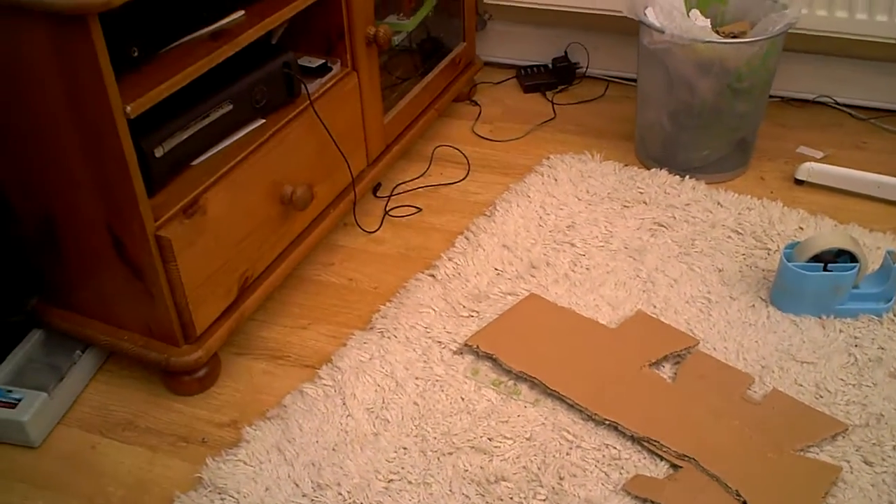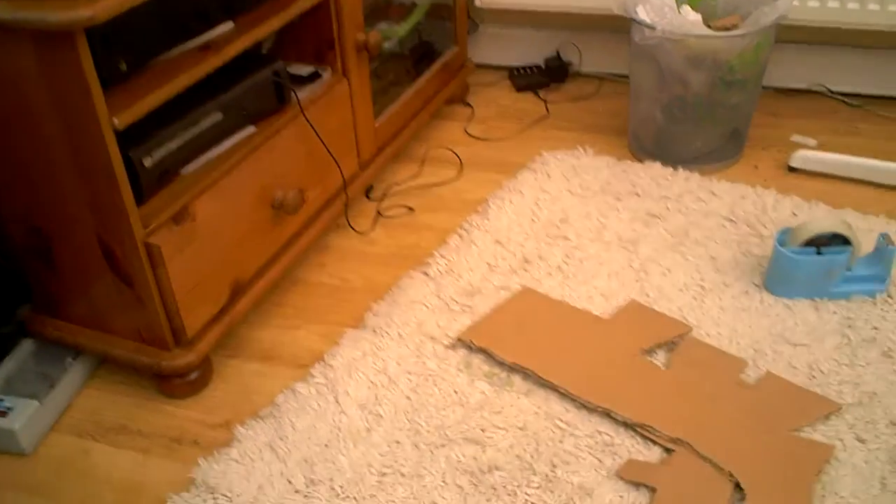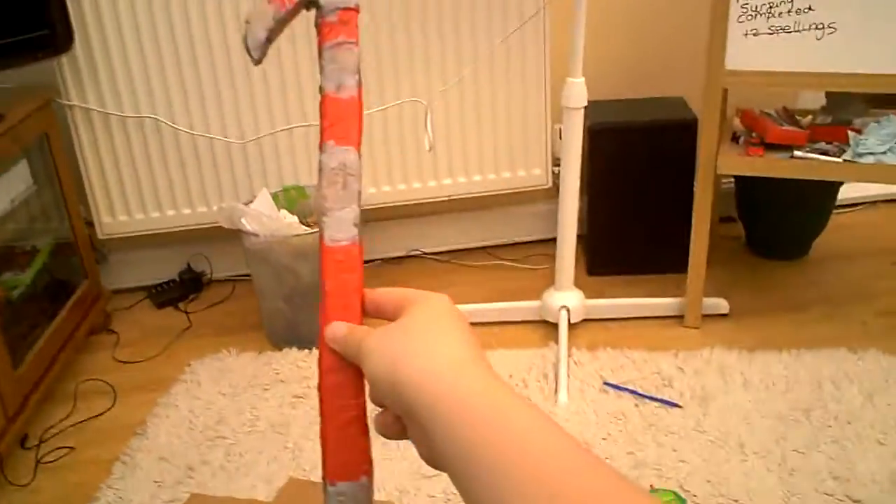Hello, this is Jay and I'm doing a review update — update 2 on the crowbar, completely finished. Here it is.